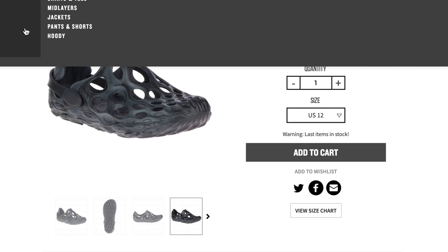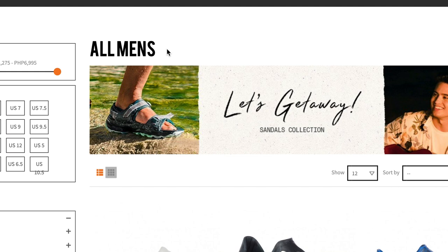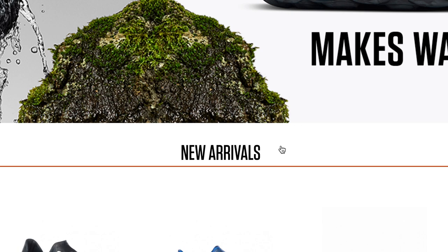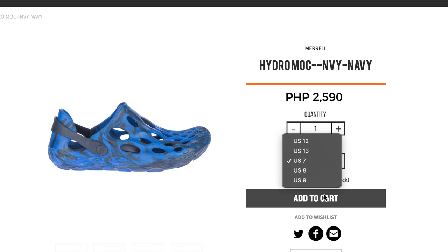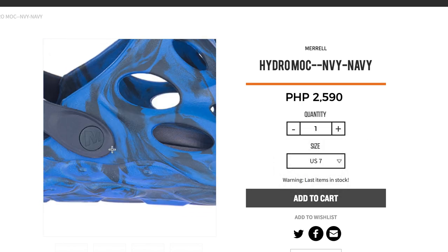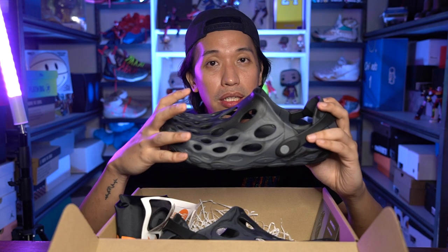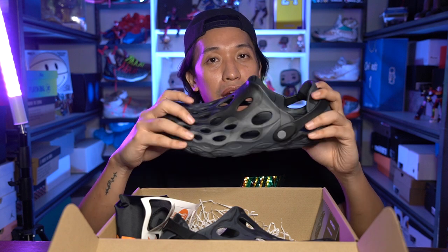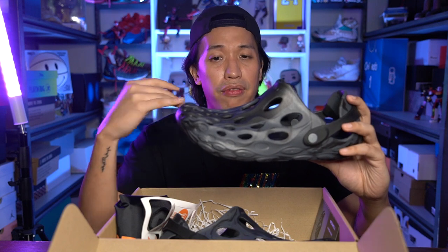As for sizing, this is a US 11 and I think I could fit on a US 10. They don't have any half sizes. On the black colorway, I saw on the website it's kind of sold out — I think the available sizes are US 12 and 13. While on the blue colorway — those are the two colors out now here in the Philippines — the blue still has some more sizes. So if you are interested in the Hydromoc, go check out meryl.com.ph. The price for this is 2,590 pesos — very, very affordable for a nice stylish slide given its function.